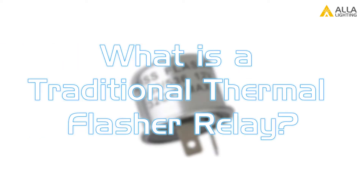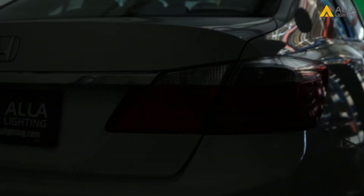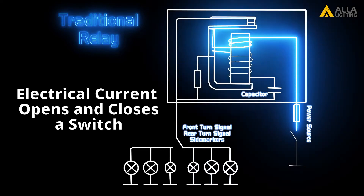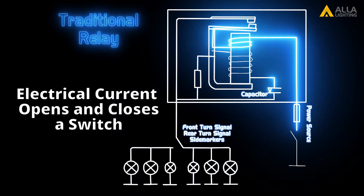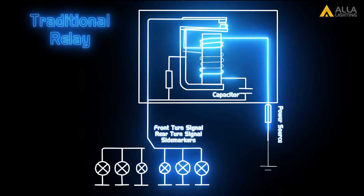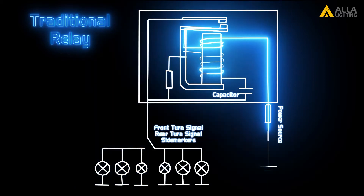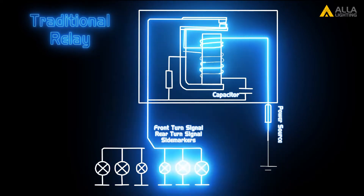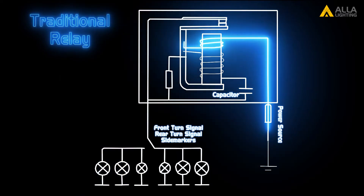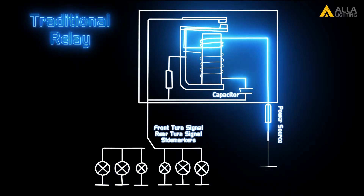What is a traditional thermal flasher relay? It is a relay to control when to flash and how fast to flash signal bulbs. A traditional thermal relay has a coil, capacitor, and resistor as the main components. The flash rate is not set and will change according to its load. If less current is running through the coil, the capacitor in the relay will charge and discharge more frequently, which will cause a quicker on-off flashing. On the other hand, if the current is higher, the slower the flashing rate will be.